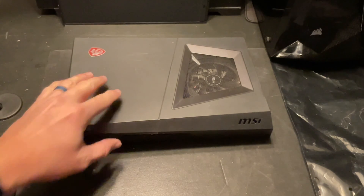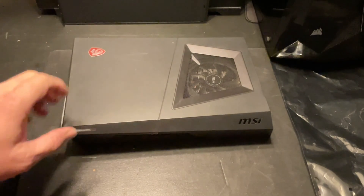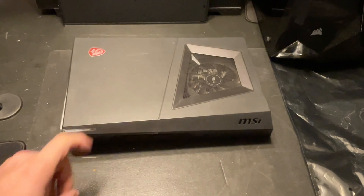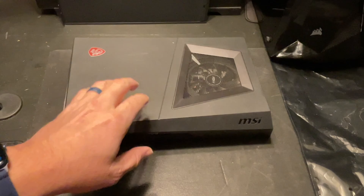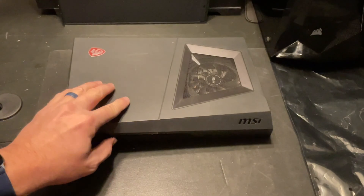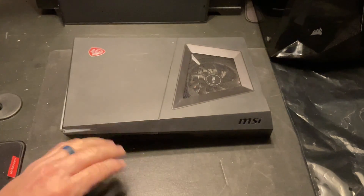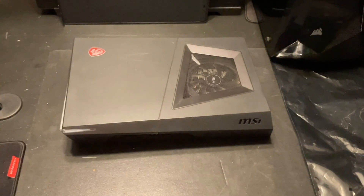A couple months back I had one of these that was a 7th gen i5 and we did some upgrades on it. Just happened to stumble upon this one which is a 10th gen i5, and it's got a GTX 1650 graphics card in here and only 8 gigs of RAM. I'm pretty sure there's just a one terabyte SATA hard drive installed in here. So we're going to take this thing apart, slap in 16 gigs of DDR4 RAM, and put in a one terabyte NVMe SSD drive. The RAM is easy to get to but the hard drive is on the bottom, so I'll go step by step and show you how to take this thing apart.